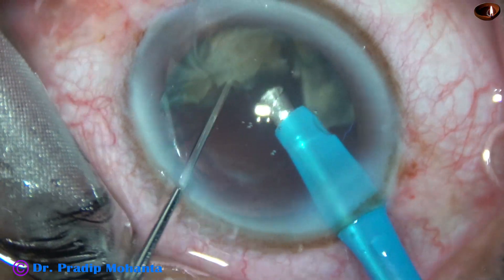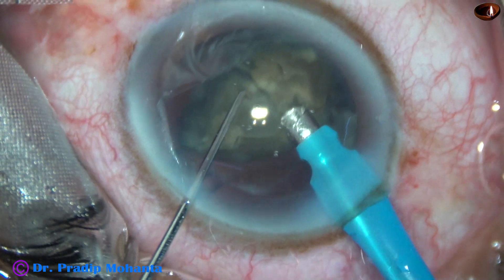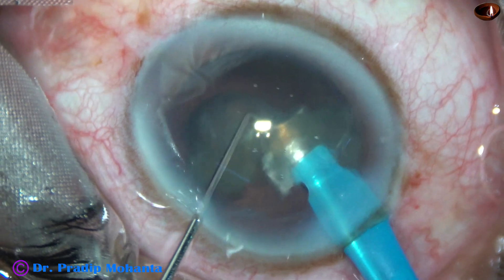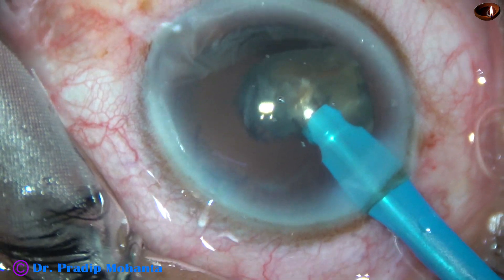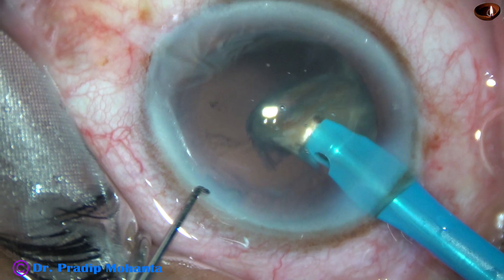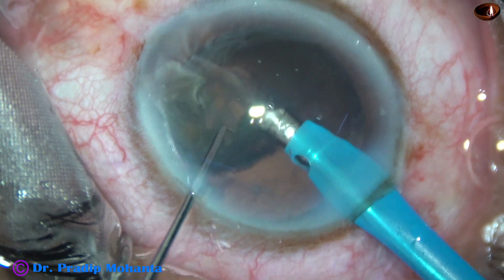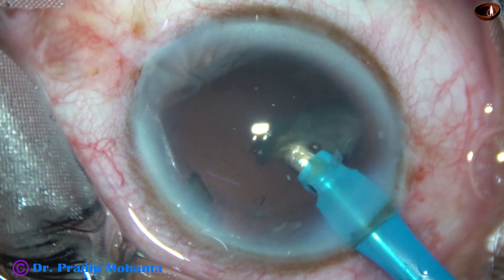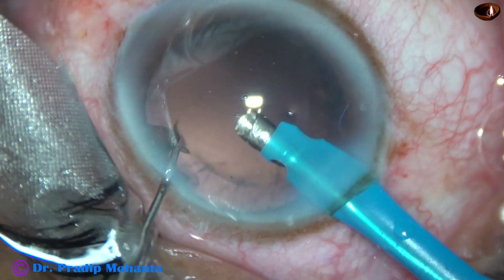This is the last nuclear piece. At this point I have decreased the vacuum to 250 mmHg and flow rate to 25 — initially it was flow rate 45 and vacuum 450. At this time it is 250 vacuum and 25 flow rate, and then the last piece is emulsified.